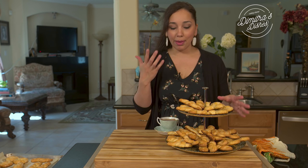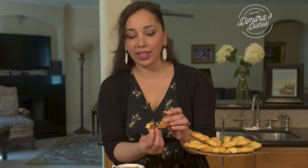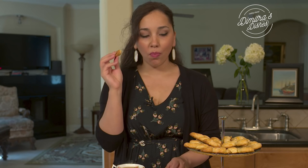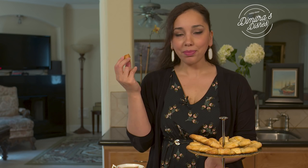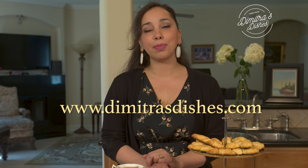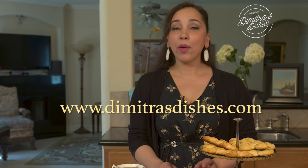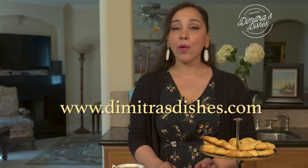They're supposed to be nice and crisp — you're looking for that golden color when they bake. Look at how nice, crumbly, and buttery they are on the inside. Not too sweet, and you get the hint of lemon in the background. So good, so delicious. I'll put the link to the recipe in the description box below — it takes you straight to the website, www.DimitraZishas.com. The exact measurements are all there. Let me know how they turned out and what you'd like me to teach you next. Thumbs up this video if you liked it, and I'll see you guys next time!